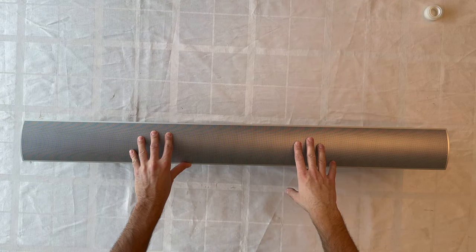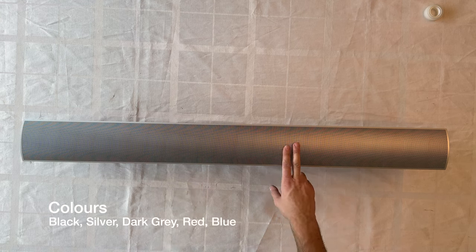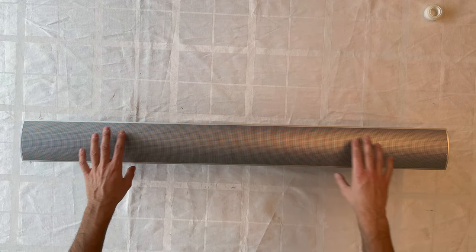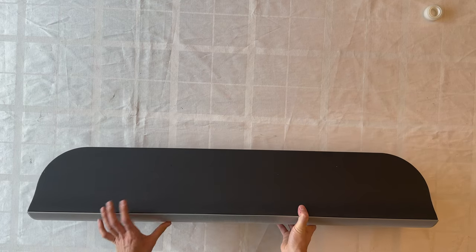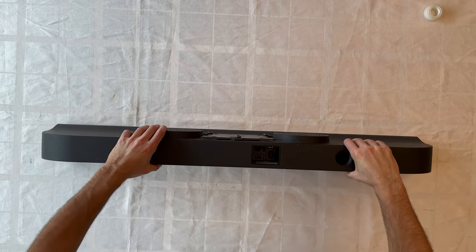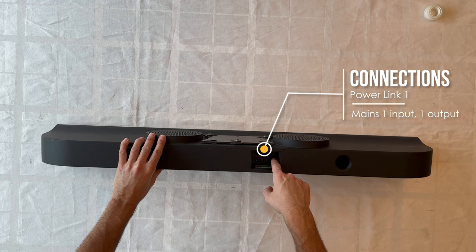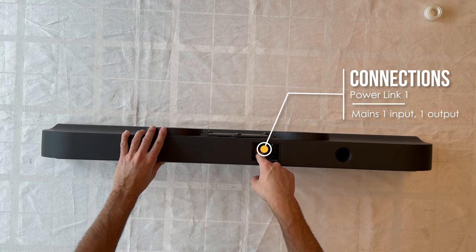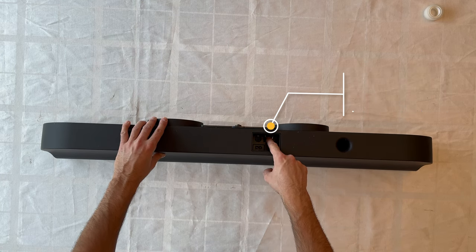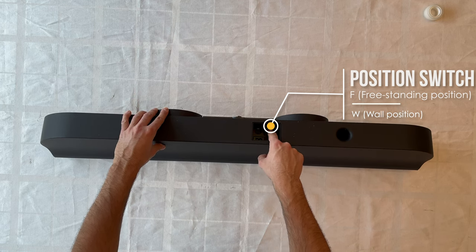The BeoLab 7-1 can be found in different colors: silver, black, grey, red, and blue. It has different inputs located at the rear — including a power cord input and a Power Link input — and supports wall and free-standing positions.